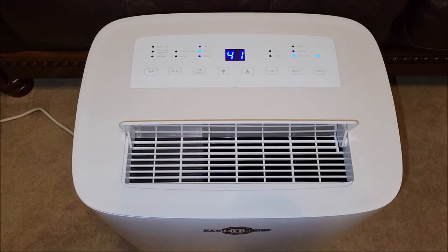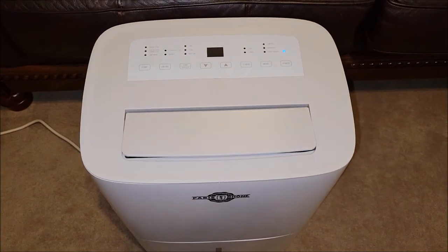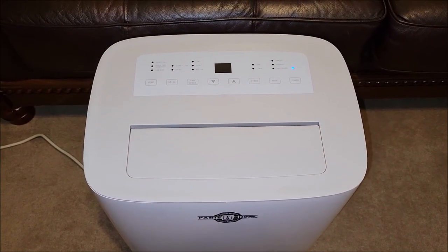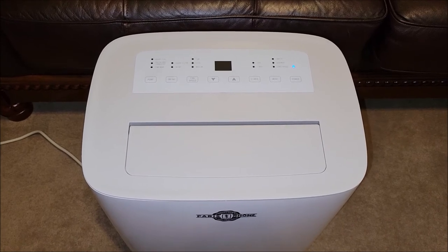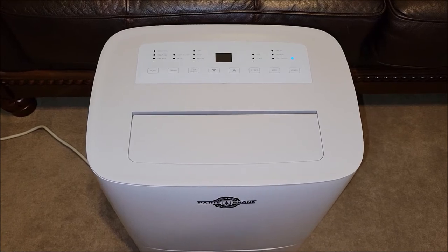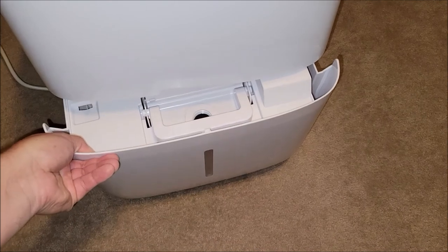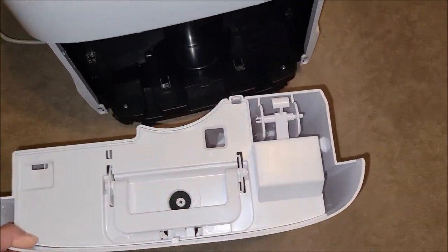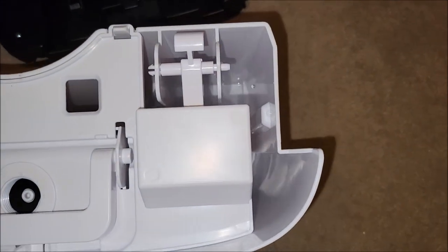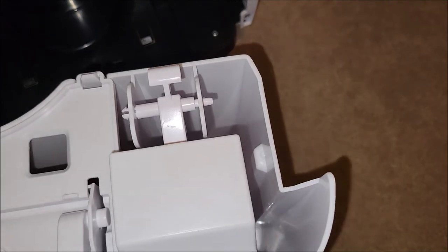Let's go ahead and turn this thing off — the power button is here. It takes a second, and it sounds like it's still draining a little bit of water. I'm going to go ahead and open it up and check the water. Wow, it's got a decent amount of water in there for the little bit of time it was running. It's hard to say exactly how much, but it's significant.